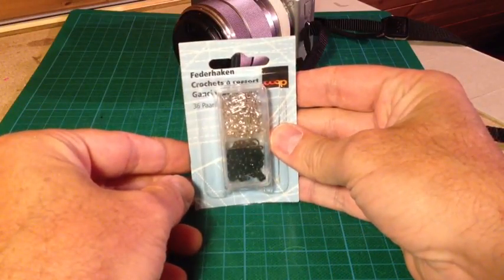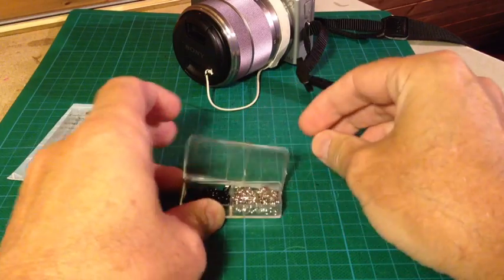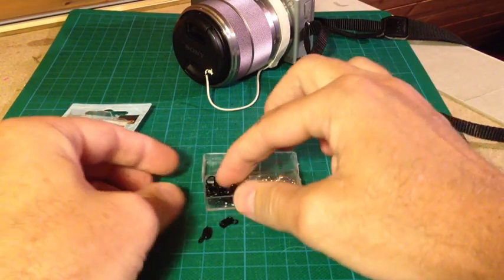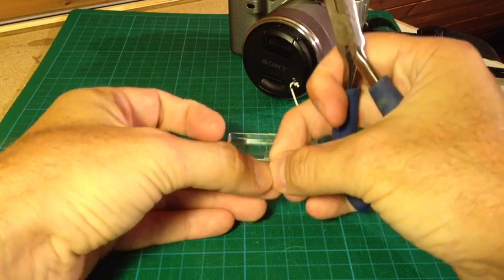For this instructable you will need some hook-and-eye closures. You will find this kind of hook-and-eye in magazines which have sewing supplies. For this solution we only need the eye, not the hook.